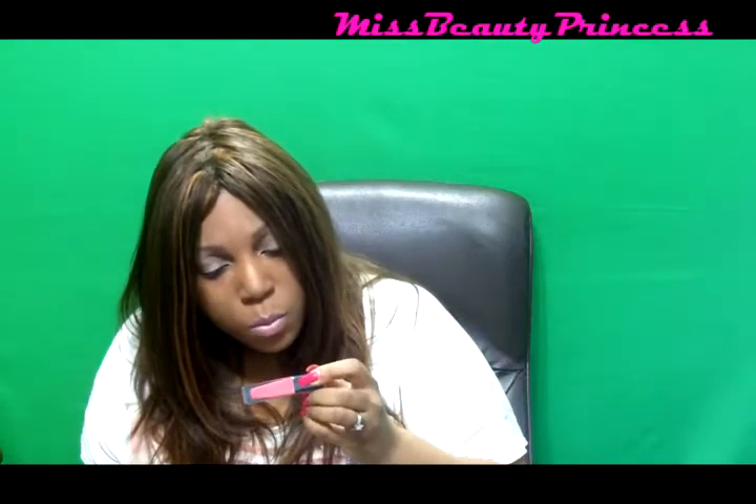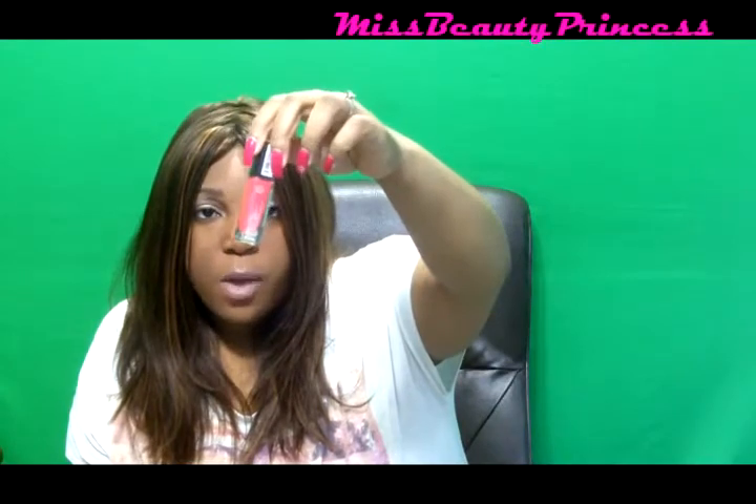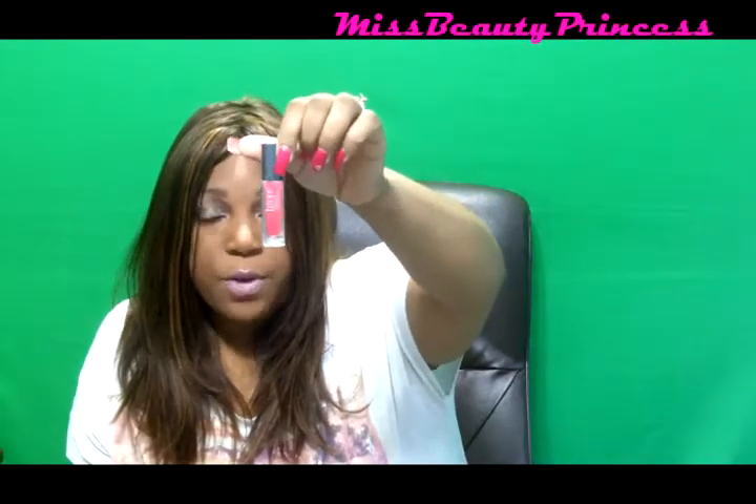The nail polishes are all nicely wrapped — usually I have them unwrapped by now but I kept them wrapped until I was ready to show you guys. The first one I received is called Madison and it's a nice reddish-pink color. I'll have the swatches up on my blog for you guys.